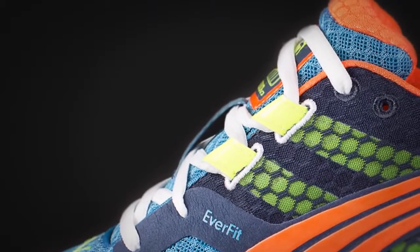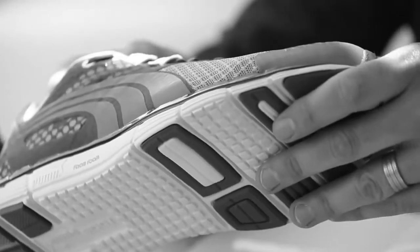The EverFit system is a new feature for the 500 V3. It's just a nice, clean, simple upper, but designed in a way to lock you down and allow you to run for miles in it.